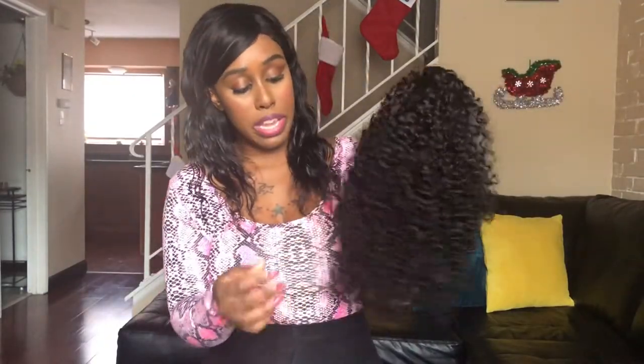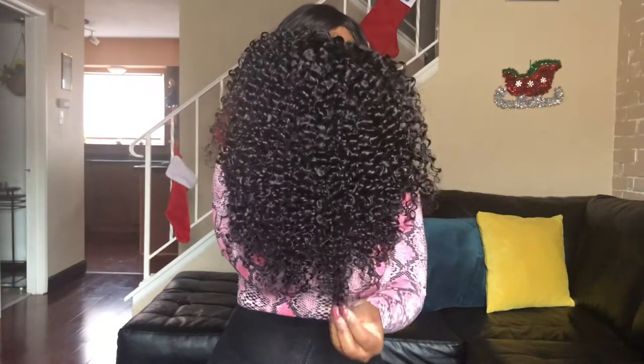Now that we have the wig out of the pack — it is very short, eight inches — I'm going to try it and see what kind of simple style I can come up with and see how it looks on me. The hair is very very soft, and the curls are very tight, which I like. I can't wait to see how it looks once it gets wet and wavy. I'm going to go ahead and put this wig on and come back to show you guys.